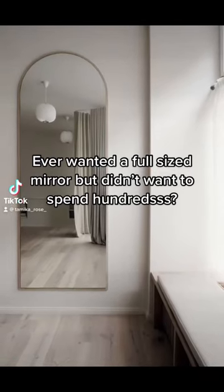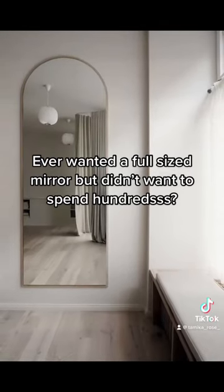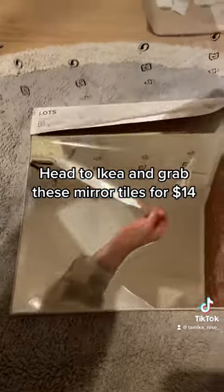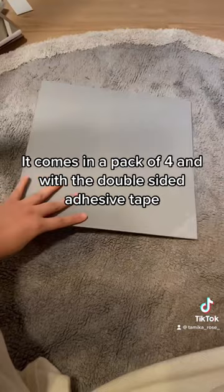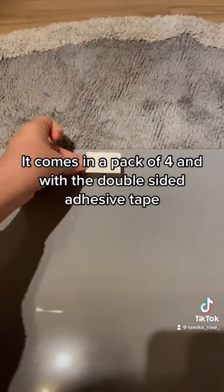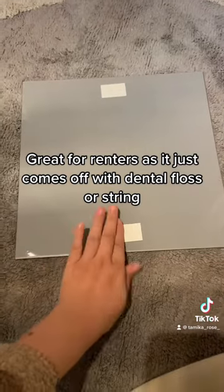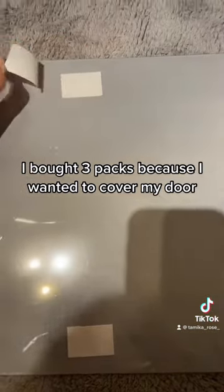Ever wanted a full-sized mirror but didn't want to spend hundreds? Head to IKEA and grab these mirror tiles for $14 — it comes in a pack of four with double-sided adhesive tape. Great for renters, as it just comes off with gentle floss or string. I bought three packs because I wanted to cover my door, and voila!